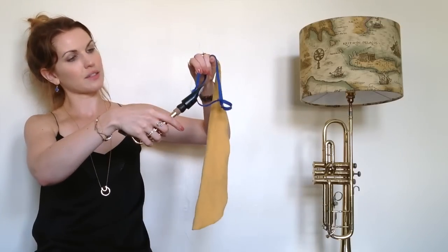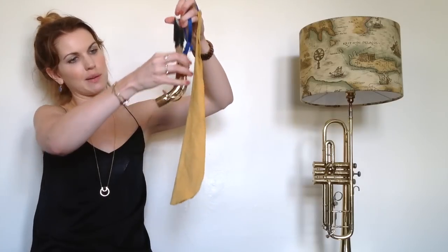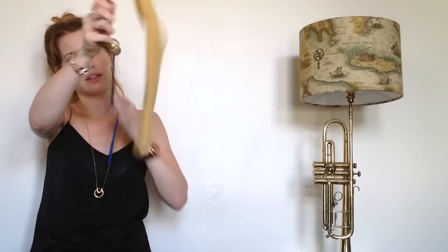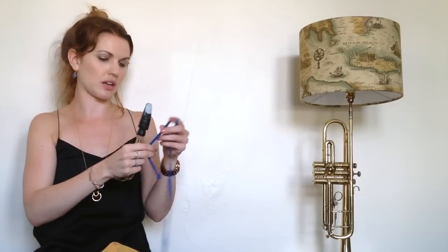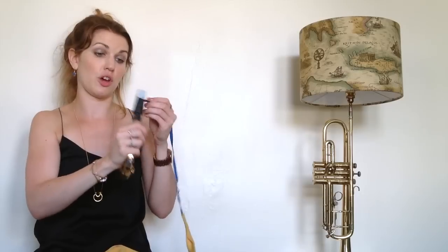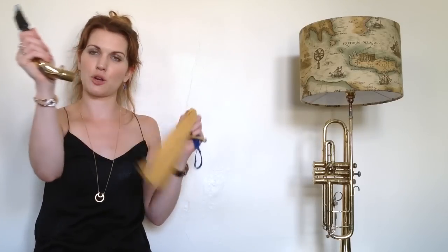So we're going to pop that through the mouthpiece. I'm just trying to find a way to get it through — wiggly, wiggly — and it pops out the other end. And I pull and through it goes. I'm just going to do that a couple of times to take away the majority of the moisture, and the rest should hopefully evaporate. And you can maintain a nice clean mouthpiece.